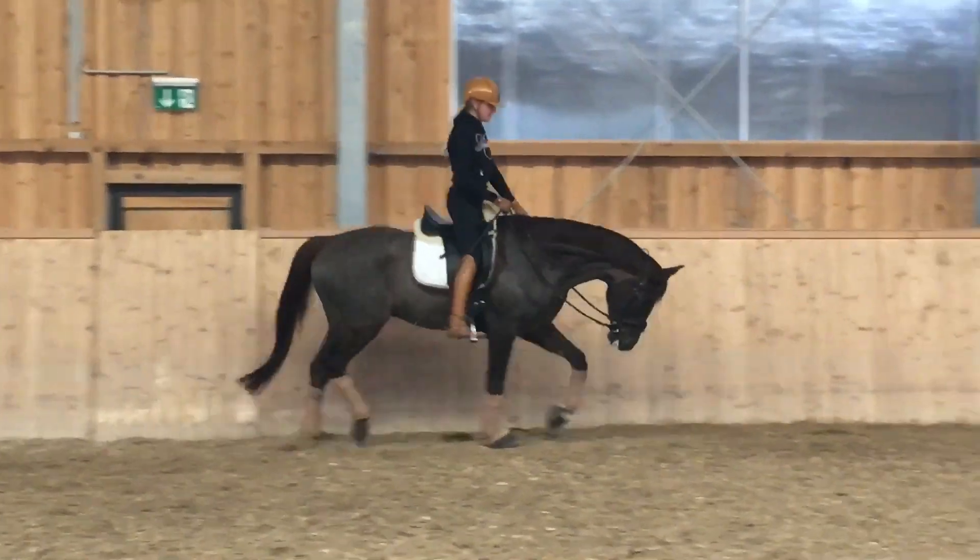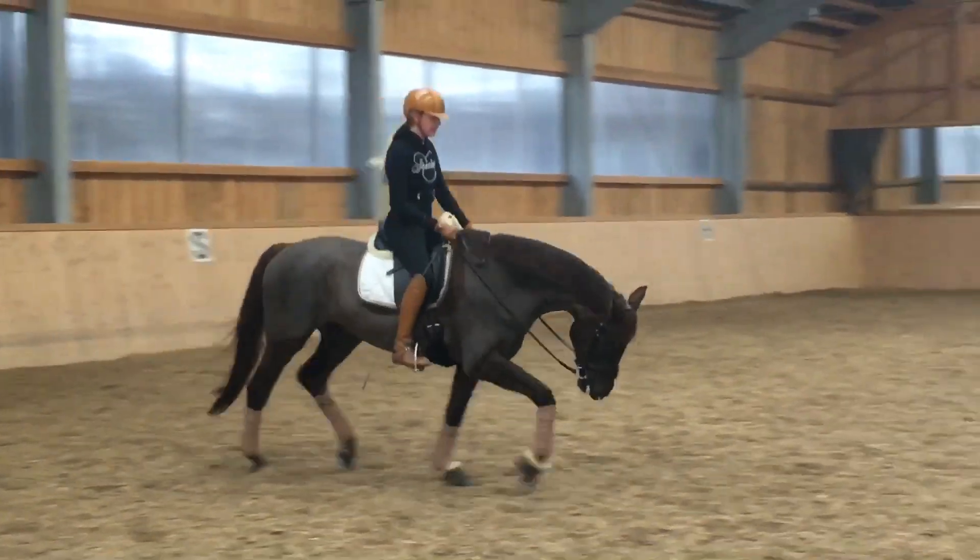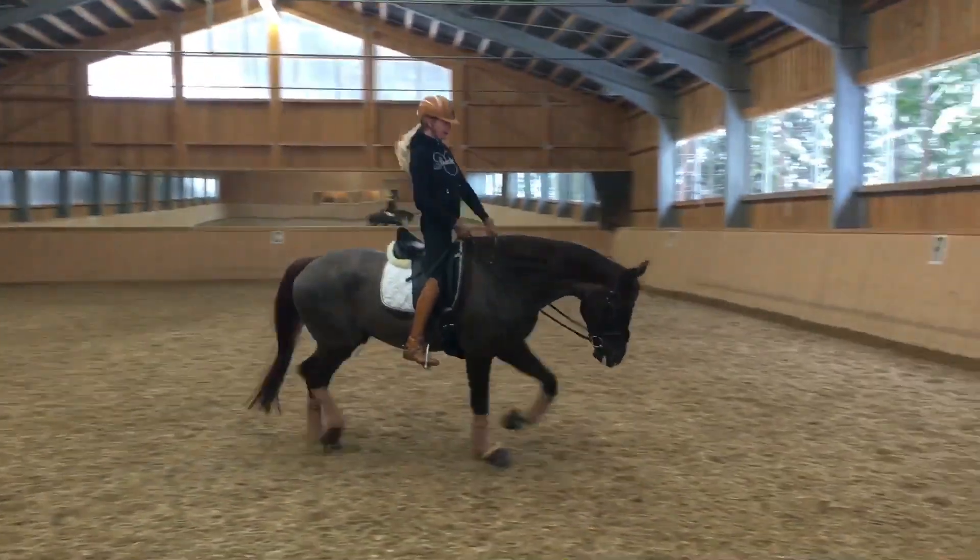Every unit should end with relaxation and stretching, and lots of appreciation.